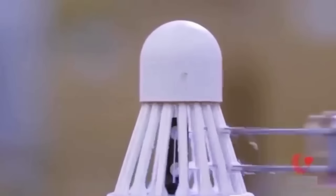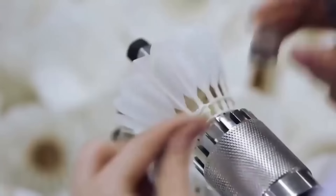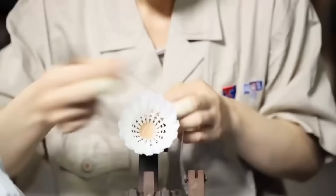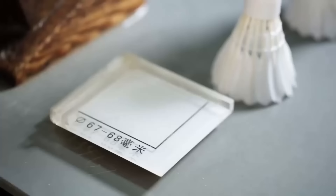Generally, a basic shuttlecock sewing machine can cost anywhere from $500 to $1,500, while more advanced models with additional features and capabilities can cost upwards of $2,000 or more. After the machine has finished, a worker ties off the thread to prevent it from unraveling and cuts off any excess thread.